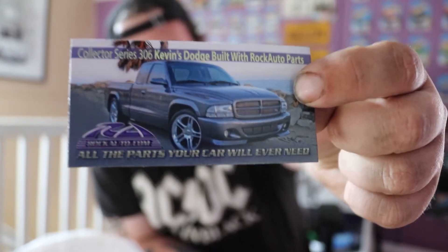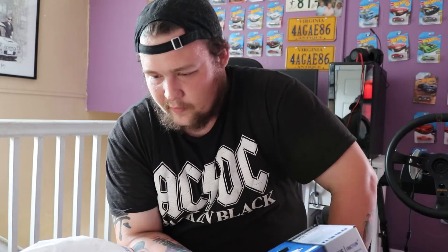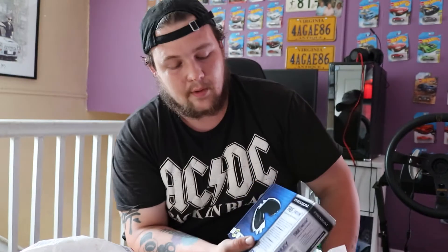This one is a set of brake pads from RockAuto. RockAuto does something really cool — I'm sure a lot of you have ordered from RockAuto so you probably already know — you enter a picture of your car when it's done into RockAuto and they make a magnet out of it. So this is a magnet that came with these brakes. I'm not sure if these are the front or the rear brakes — I think these were the fronts.